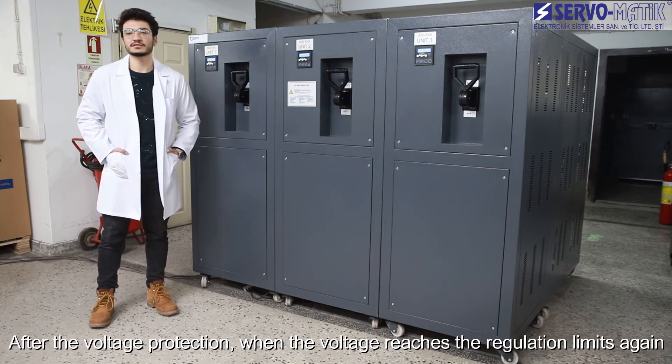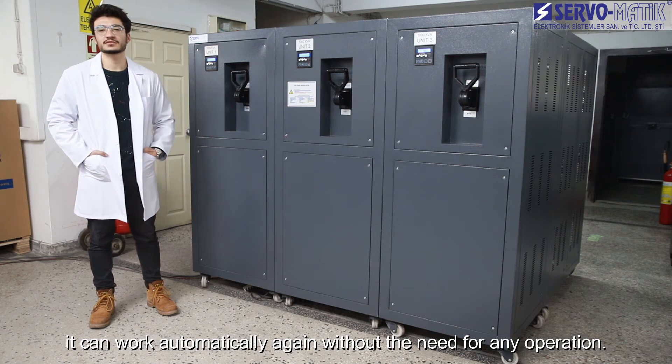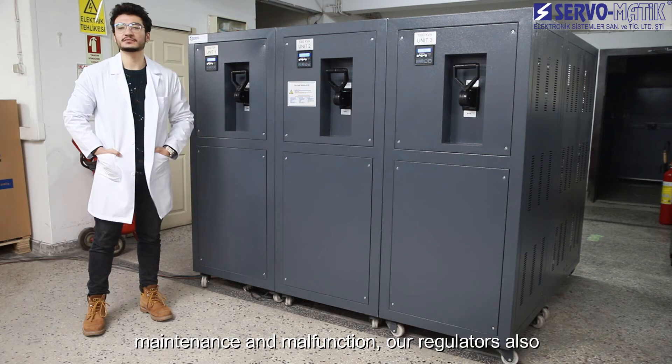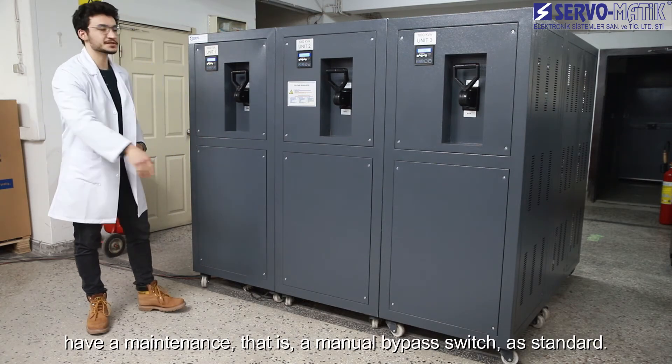After a voltage protection event, when the voltage reaches the regulation limits again, the unit can work automatically without the need for any manual operation. In order to ensure continuity of operation in case of maintenance or malfunction, our regulators also include a manual bypass switch as a standard feature.